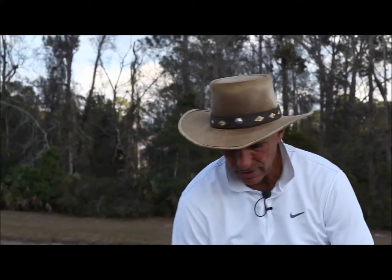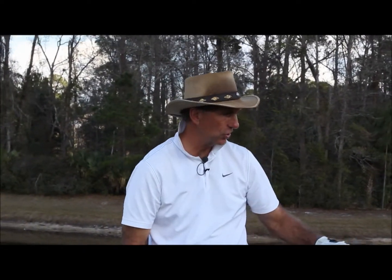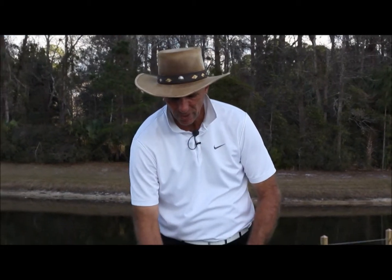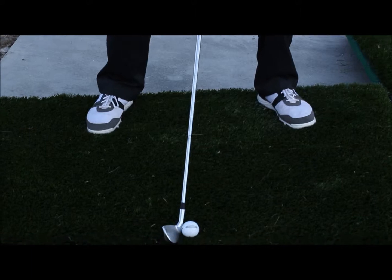Here's an uphill lie, with the weight back and so forth. The nice part about it is you can just move around to every different lie right away. I don't have to go to a different part of the range — I can hit all the different shots.